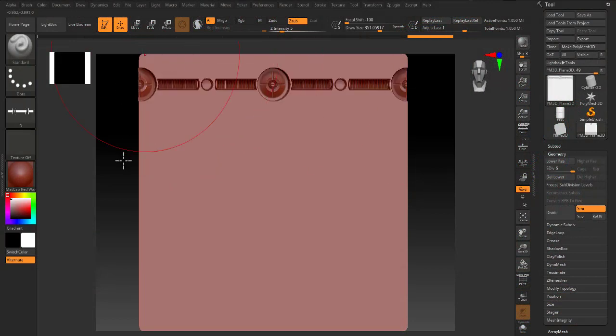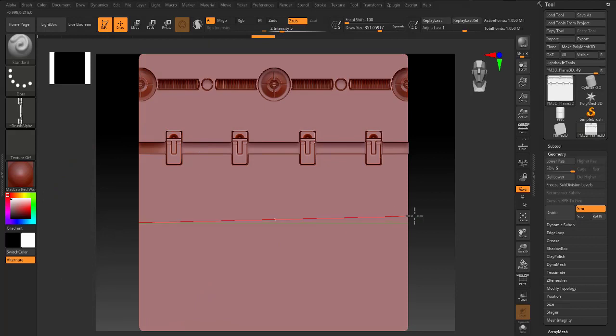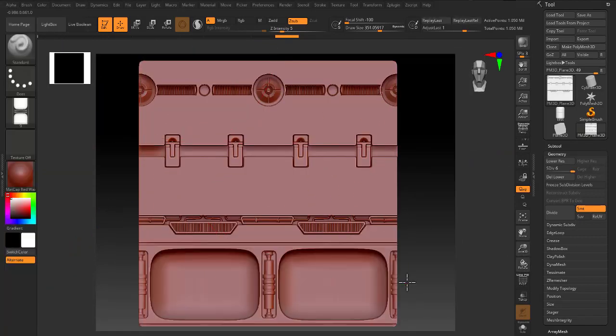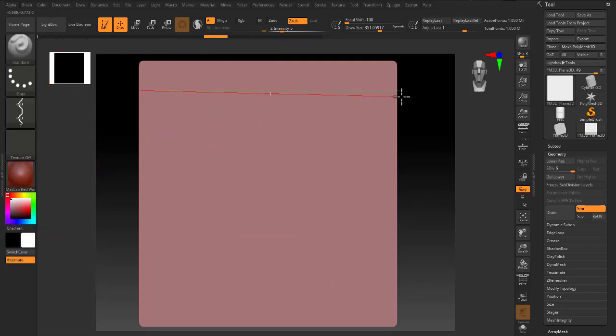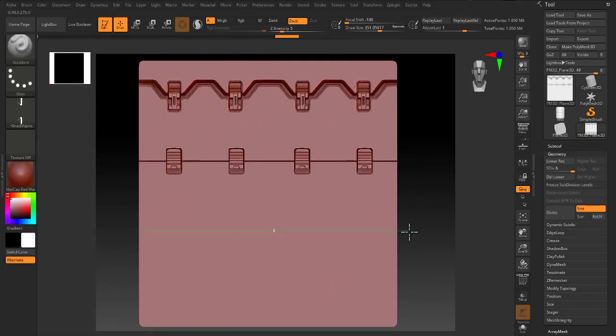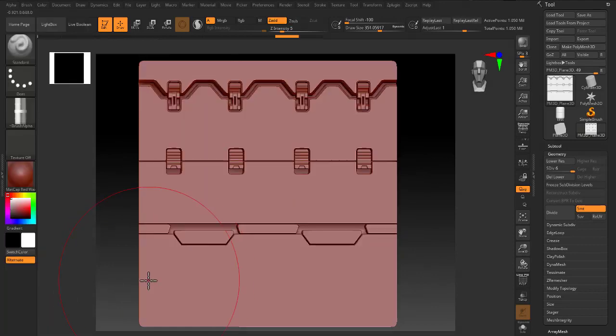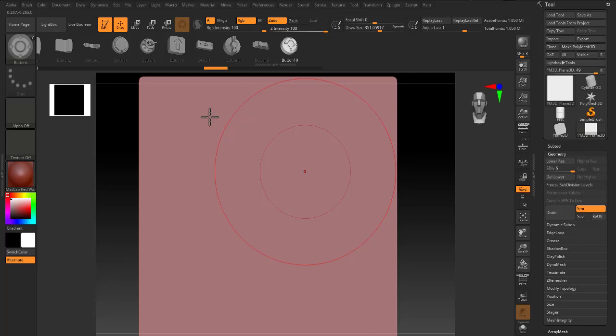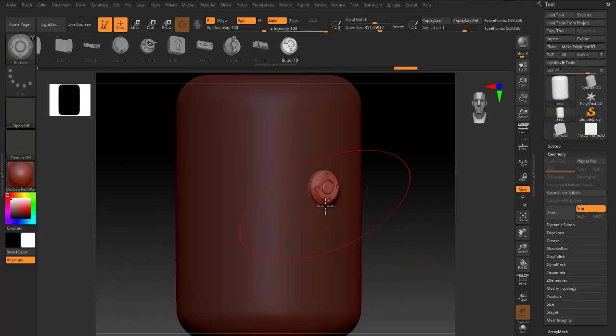We created trim hard surface brushes and tested all of them to work correctly. We also created a 50mm brush.